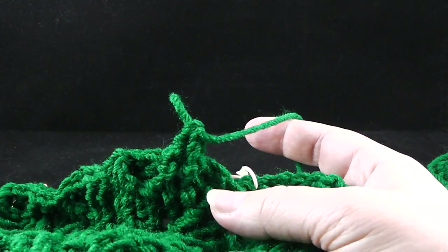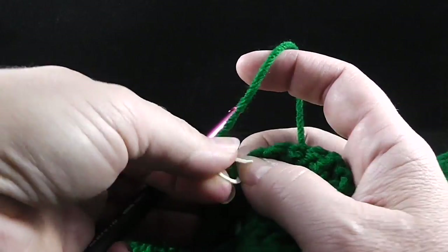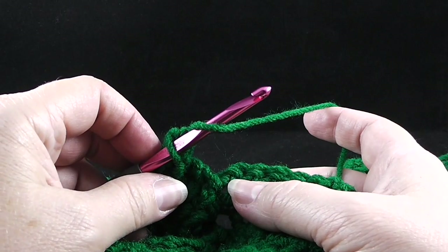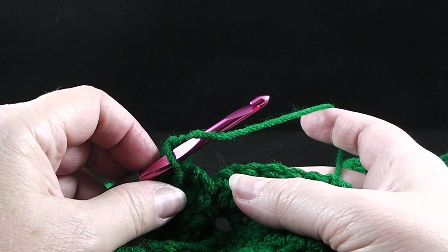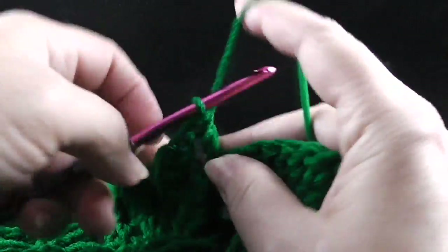Now we get to the tree section of row 28, so it is time to change our hook. Now that we see that stitch marker, let's go ahead and remove it — the directions say to double crochet in the next ten stitches.